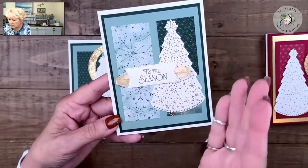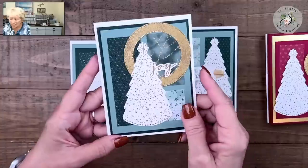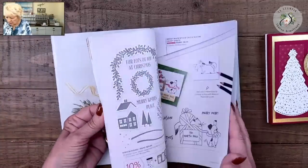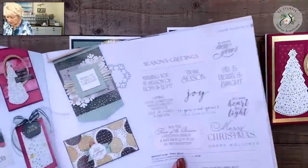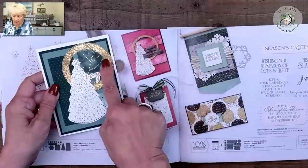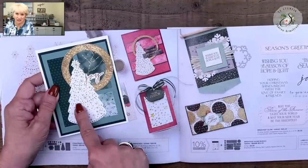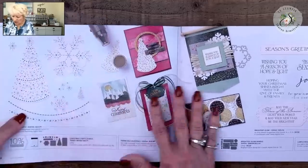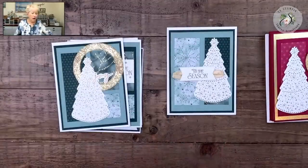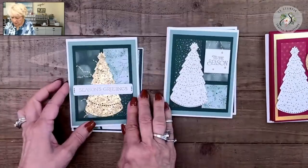Here's a card in green tones — same layout, tree on one side, greeting on the other. This one I actually took inspiration from the catalog. Watch when you're looking at the Stampin' Up catalogs — look for inspiration. Mine's a little different; I wanted mine to be a fatter circle, but I was inspired by that catalog image. Look at the cards in the catalogs whether in person or online and be inspired by them. The artists do a great job.